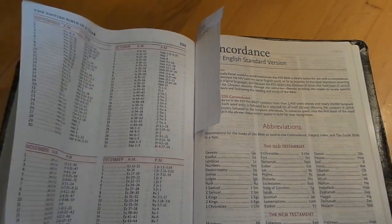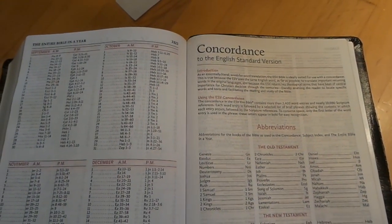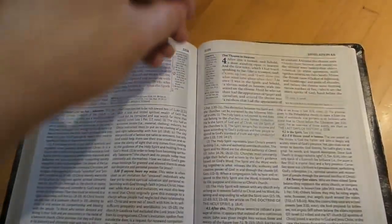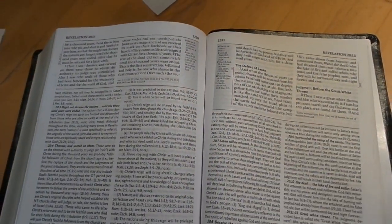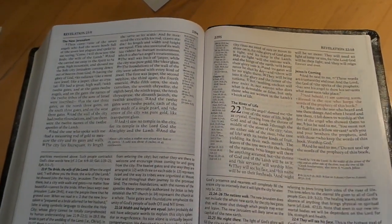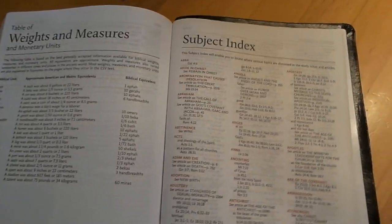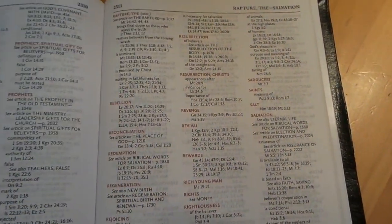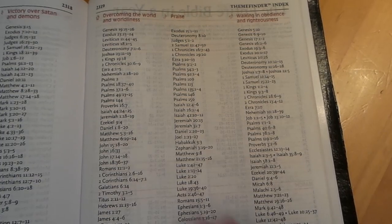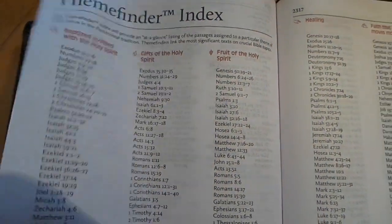They do a gray-in effect for your references, which is nice — a little artistic touch that helps with the vision when looking at the small print. You get a reader's guide, then the concordance. You get the topical index, weights and measures, and the subject index. It's pretty cool that it's in red print — nice black text with red, very easy to read, very bold font.